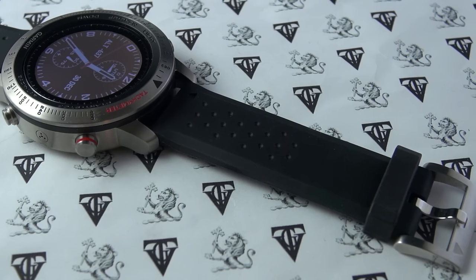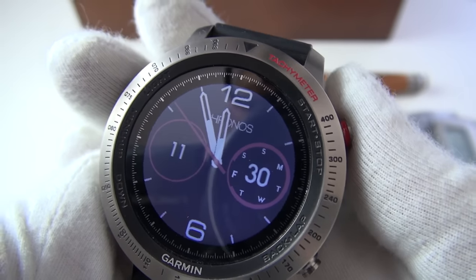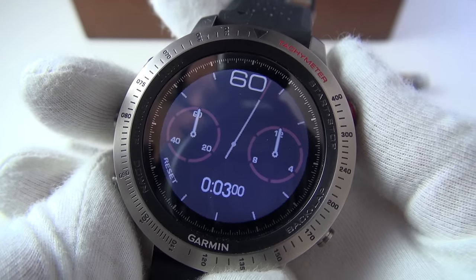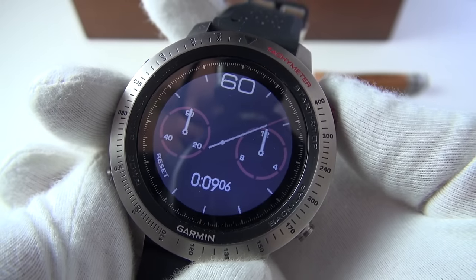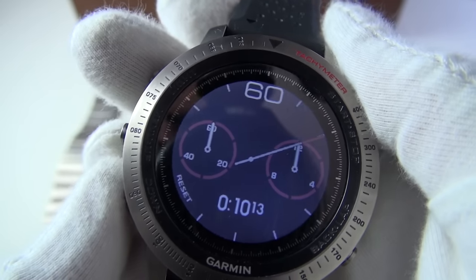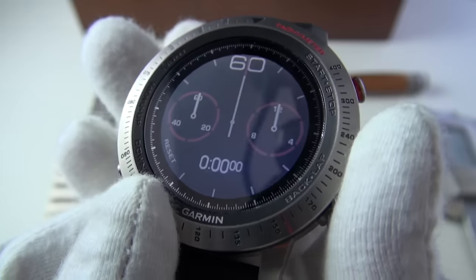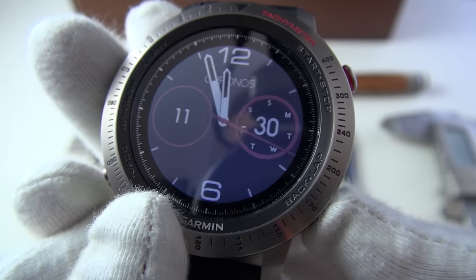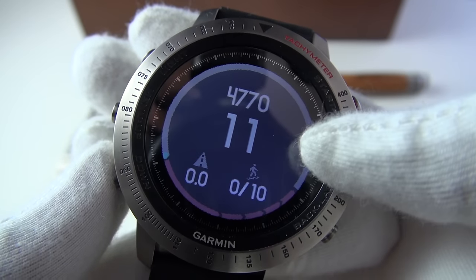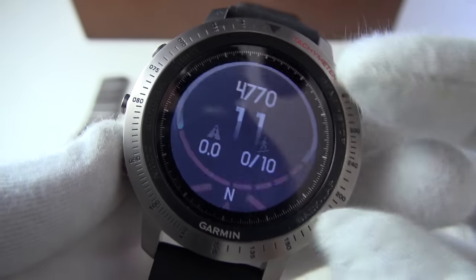The glass is sapphire, boosting its robustness, and it has a water depth rating of 100 meters. Holding down the stop/start button takes you immediately to a stopwatch or chronograph with minutes and hours. It vibrates to give you notifications. I love the way they actually got sweeping seconds — very nice indeed. Using the back button and scrolling through shows more features.